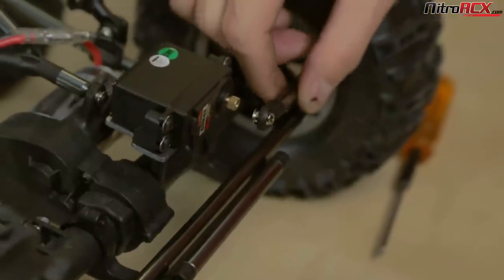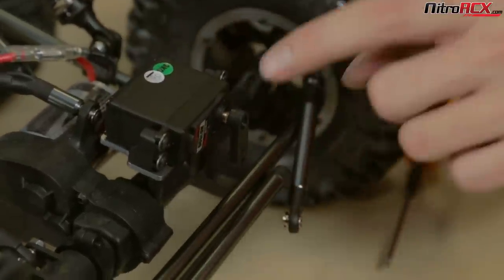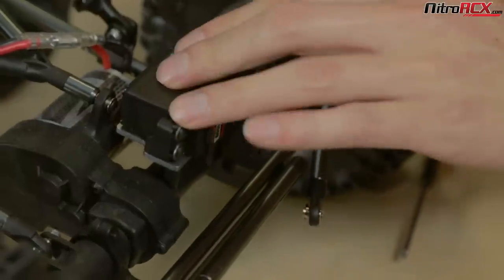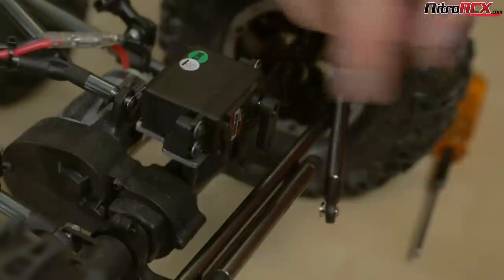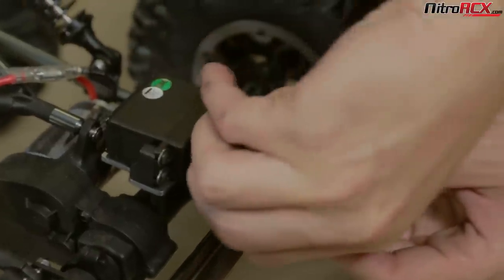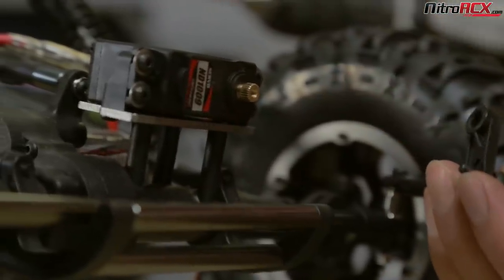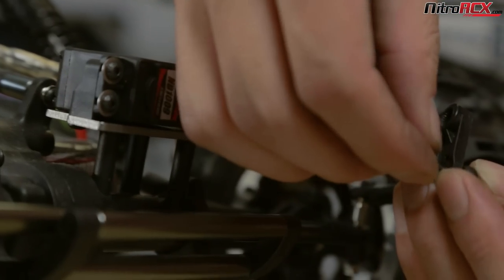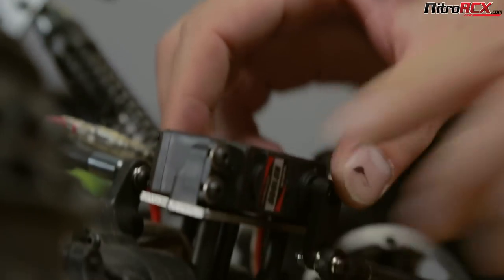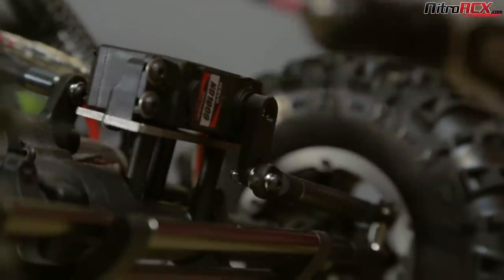Now you just need to attach the steering linkage to your servo horn. Before you do that, make sure the servo is centered — but for now we'll just put it on and may need to recenter it later. I'm going to bolt this on and use the bottom hole for more steering leverage. Put it through and put the nut on the other side. When complete, put your screw in and you're done — four wheel steering. I'm going to do the same on the other side. I'll remove the ESC plate to get more access and give myself more room to work.